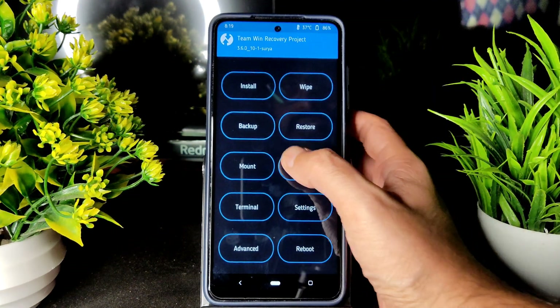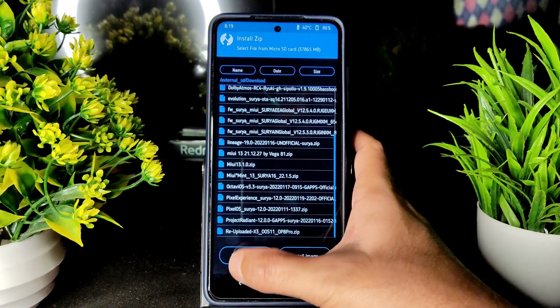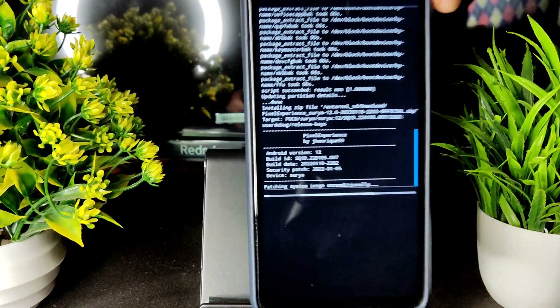After that, flash the ROM here. I am using Pixel Experience Surya. There is a Pixel Experience Surya file — now it's getting flashed. The older version wasn't flashing.